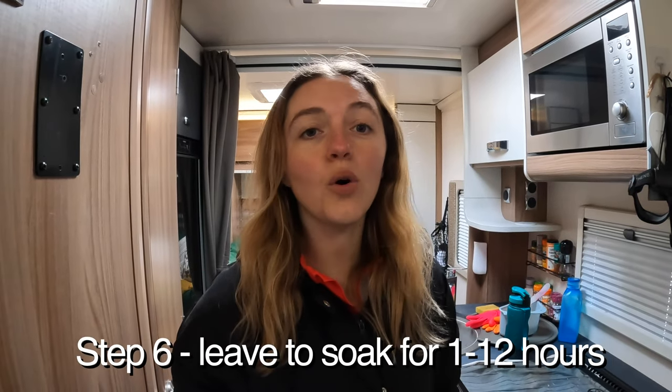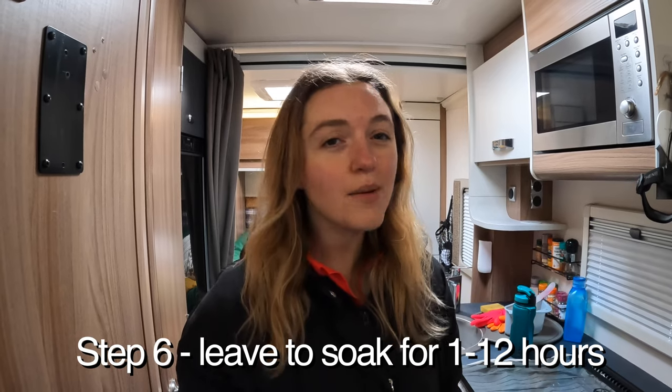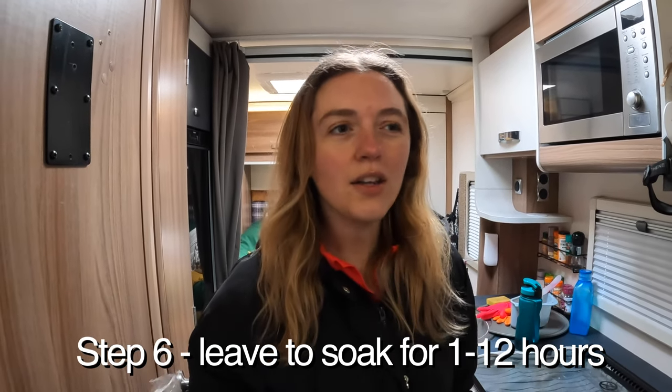We've switched all the taps on and let the water come through a little bit. The next step is to leave that to soak for 1 to 12 hours, depending on the condition of your water tank. We don't think ours is really bad — the van's only a couple of years old and has only been used for the past year — so we'll probably leave it for around three to four hours while we go off and do some other stuff, then come back and film the rest.